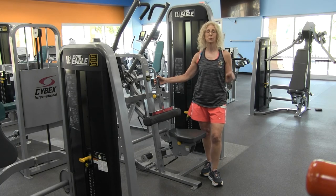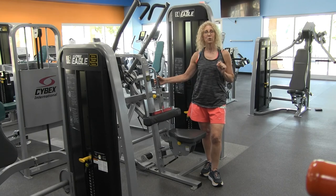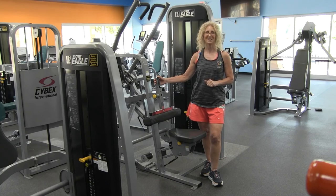Make sure you subscribe to our channel and also feel free to comment. If you would like other equipment orientation videos, check out our YouTube channel at LWCA Fitness.